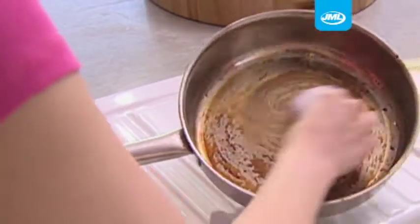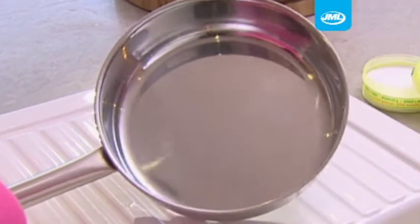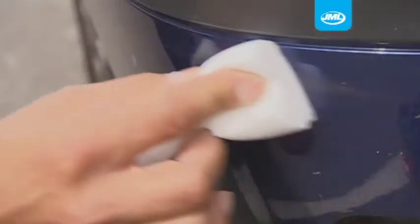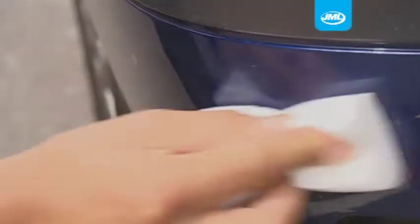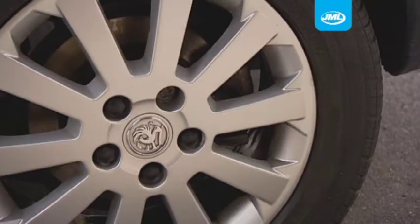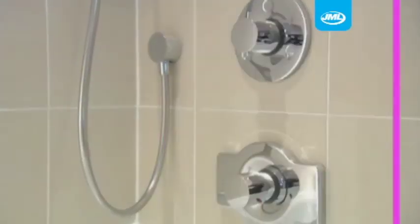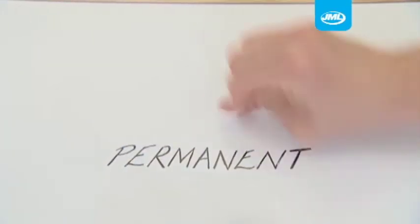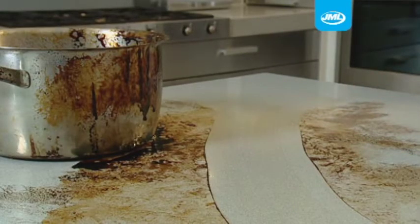Even this old encrusted pan is returned like new. Rinse it out and you can reuse it again and again. The Dr. Power Magic Block is simply astonishing — you have to try it to believe it. You can even use it on your beloved motor. The Dr. Power Magic Block treats chrome and metal with respect and brings it up gleaming. Look at how it gets to work on this dried-on marker pen — add a little water and it's rubbed away in an instant. No other cleaner can do this.